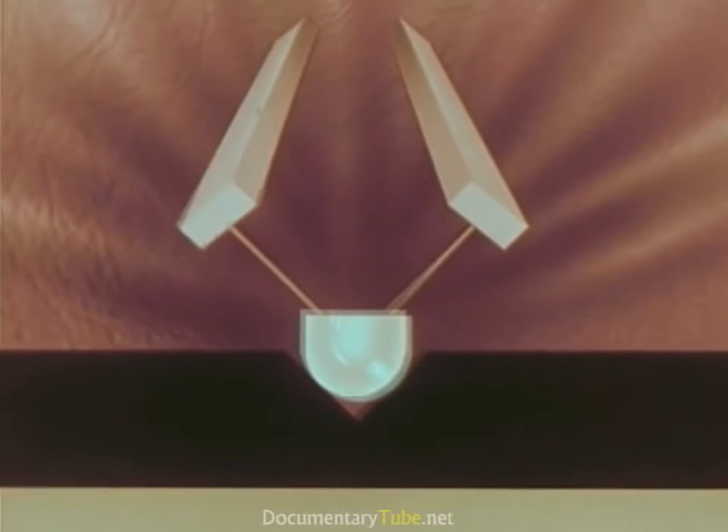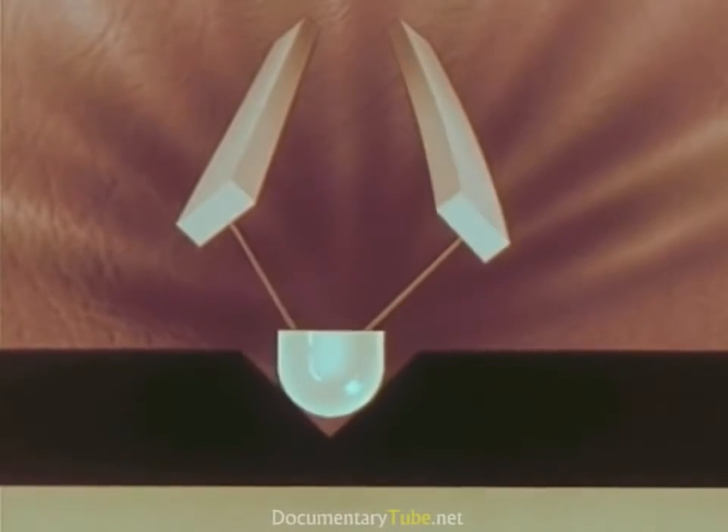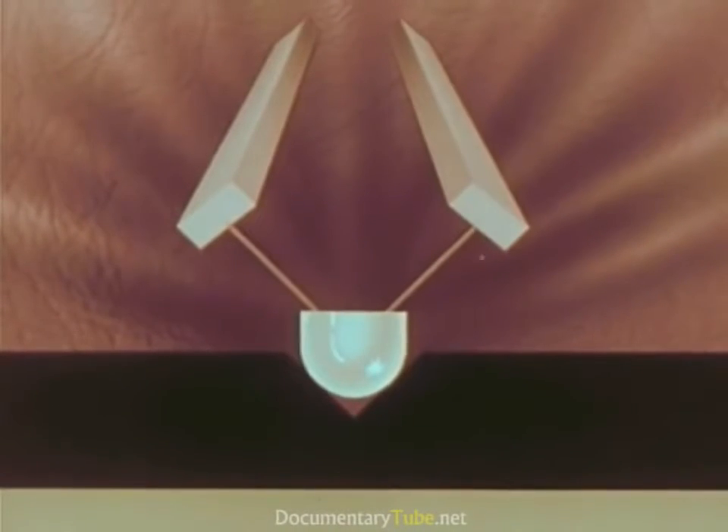As the stylus moves to the right, it bends the bar on the left, producing impulses of current. As it moves to the left, it bends the bar on the right, again producing current.